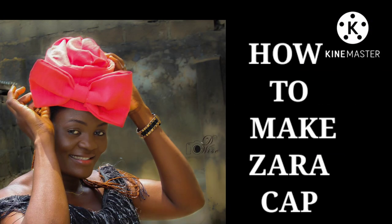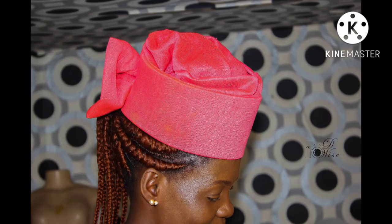Hi guys, I'm Yankee. Welcome to another interesting class. In this tutorial, I'll be showing you how to make a Zara cap, and I use Ashok to make one. You can see the picture of what I just made with the Ashok.